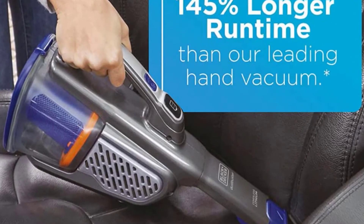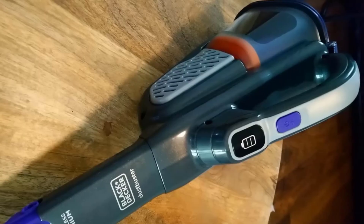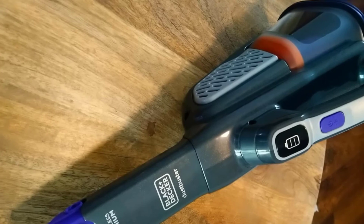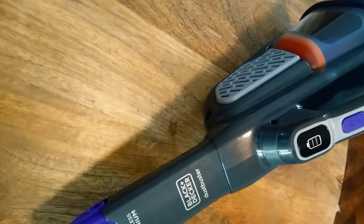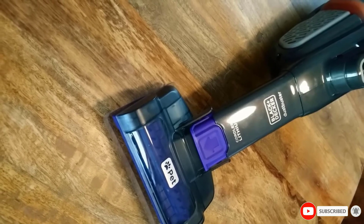This handheld vacuum also excels at cleaning upholstered surfaces such as your couch, love seat, or draperies. There's no need to sponge clean them or use feather dusters or wipes. You can get rid of dust, hair, and other debris from them with this powerful handheld vacuum cleaner.